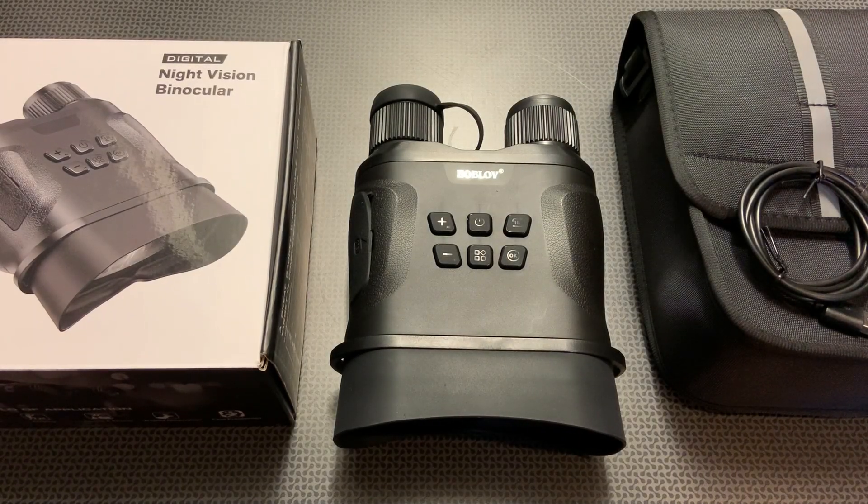I'm back today with another set of high value and budget digital night vision, and this one has actually become my favorite. I'm going to break down all its specs and features. This is the Bob Love digital night vision — a newer set I found on Amazon. They sent it out to me three or four weeks ago to try out, and man, was I blown away. This comes in at $180 with free Prime delivery, well under that $200 price point.